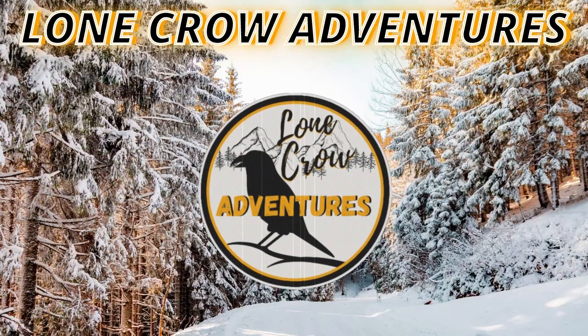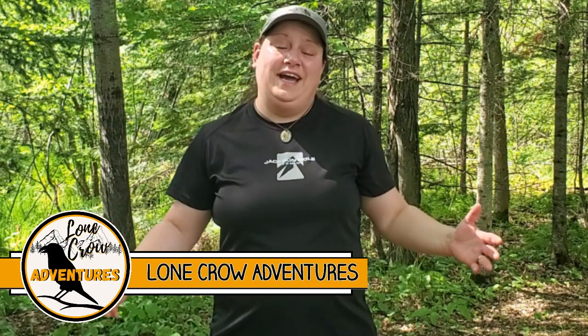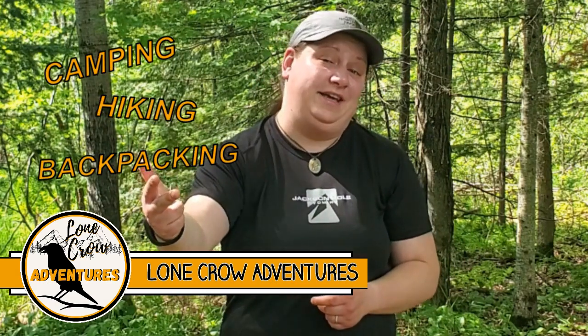Are you a side sleeper who's tired of their hip grinding into the ground? I got a mat for you. Well hey guys, what's going on? It's Samantha from Lone Crow Adventures, the channel where we talk about all things camping, hiking, and backpacking.